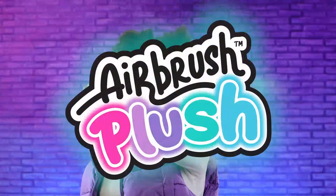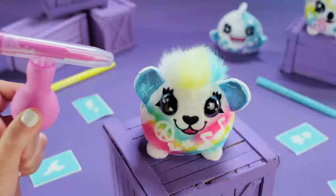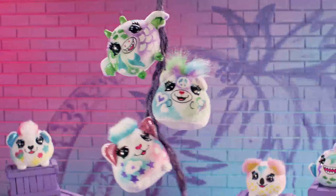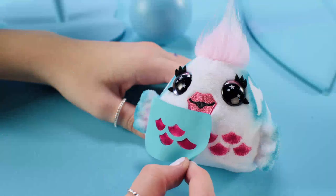Introducing Airbrush Plush Minis! 12 cutie plushes to collect. Decorate your own plush with a real airbrush — so easy! Simply stick on a stencil and spray on colors to create cool patterns.